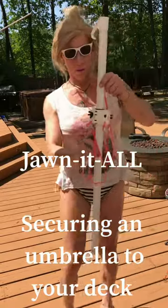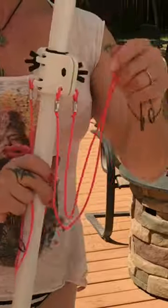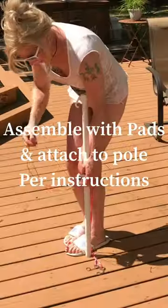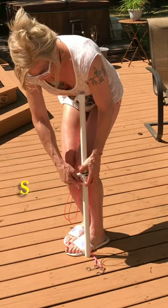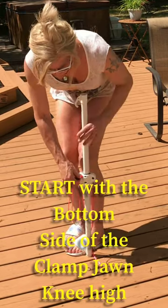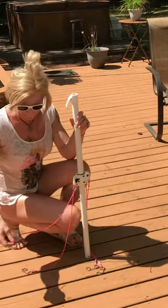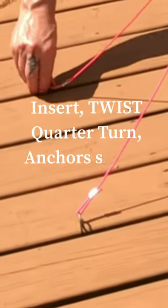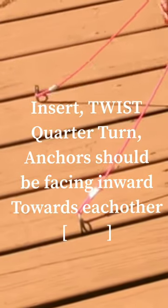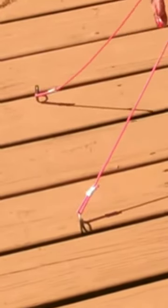Start out by assembling the complete Gator John using two halves, beginning at about knee height. Gently snug it and make it square to the slope. Eye up the spacing so it is generally about the same distance, using one of the nail lines on your deck.